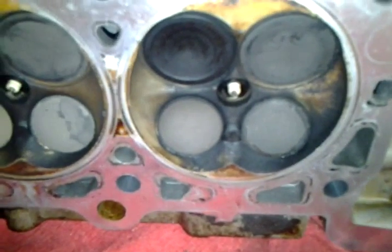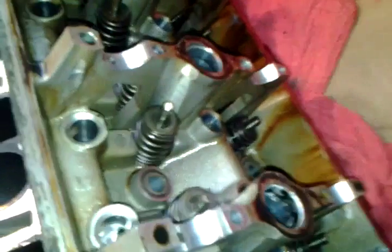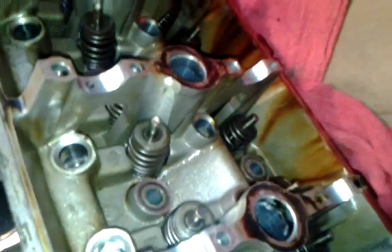Hey guys, I'm going to show you how to check for leaks and compression on a set of four valve heads for a 4.6 liter modular V8. As you can see, we've got the cams pulled off, and we have basically just the bare heads with nothing but the valves installed with springs and seals.